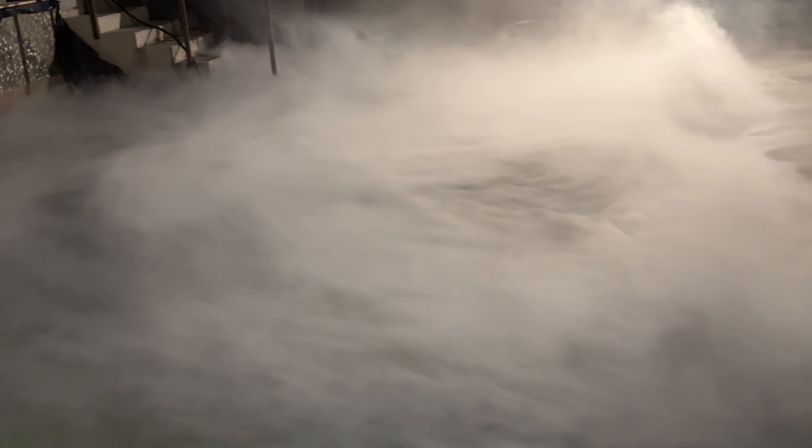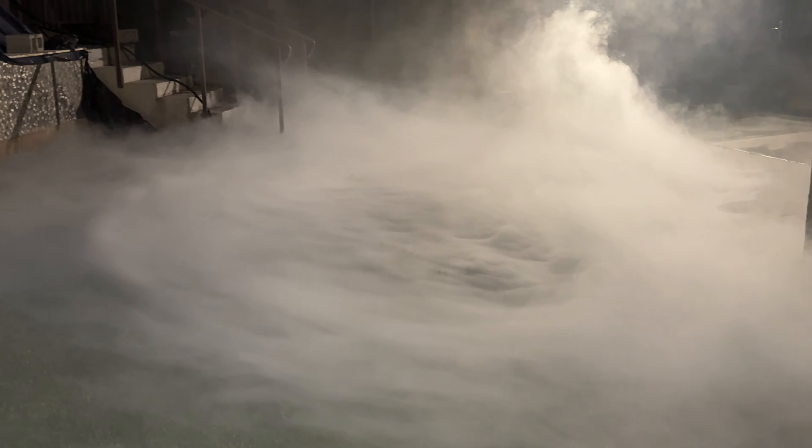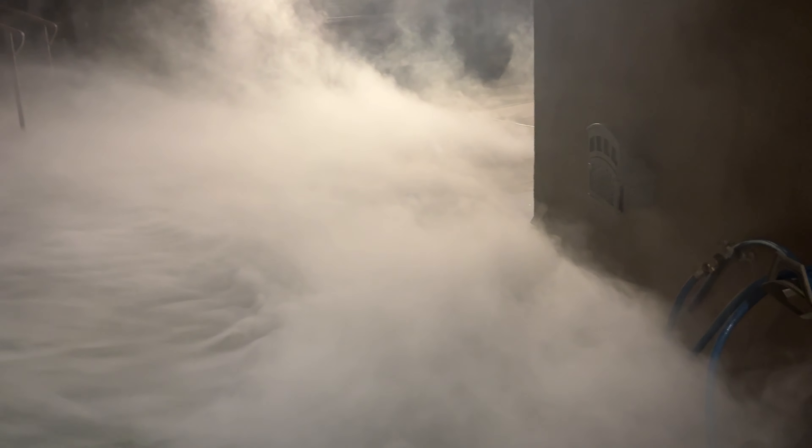In Las Vegas, where I live, it is almost always windy, and on the night this was filmed it actually was much less windy than usual. So if you have a very windy location, the low-lying foggers will probably not do what you'd like them to do.